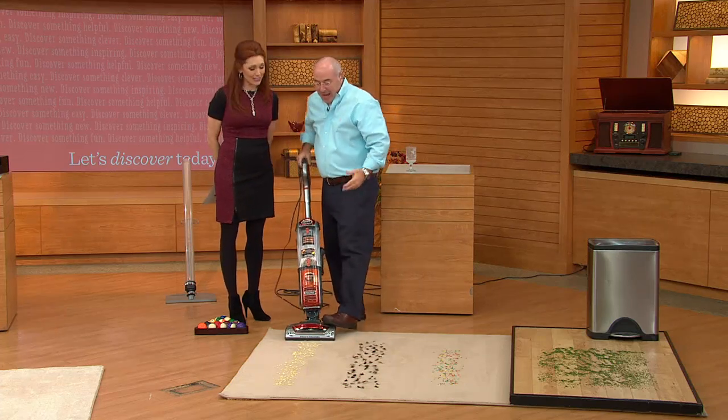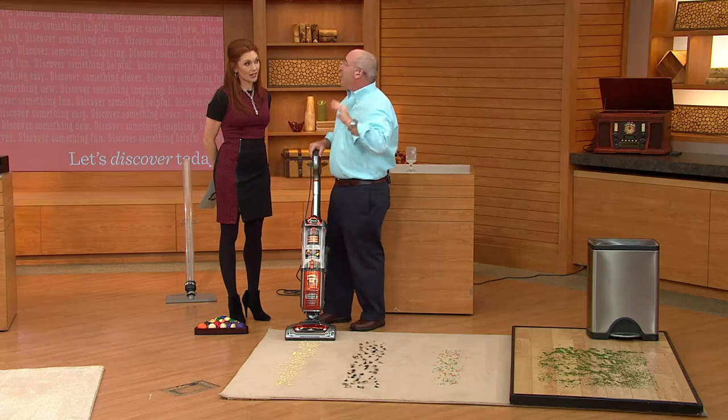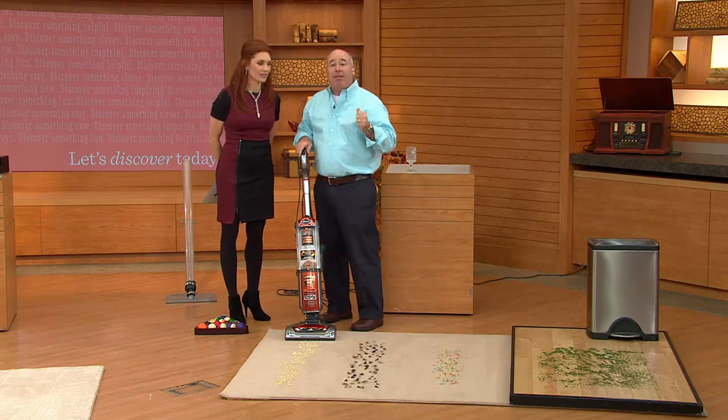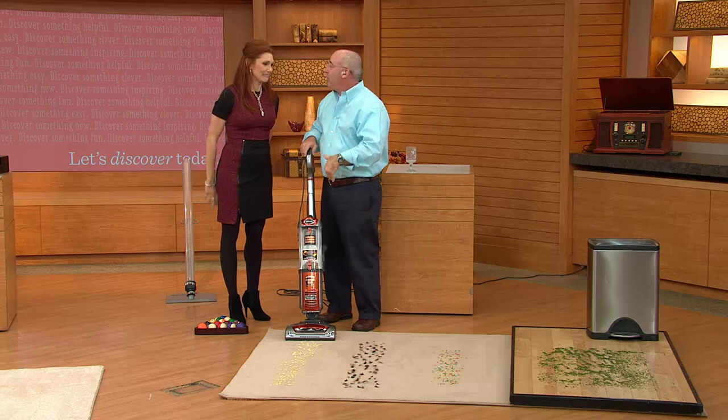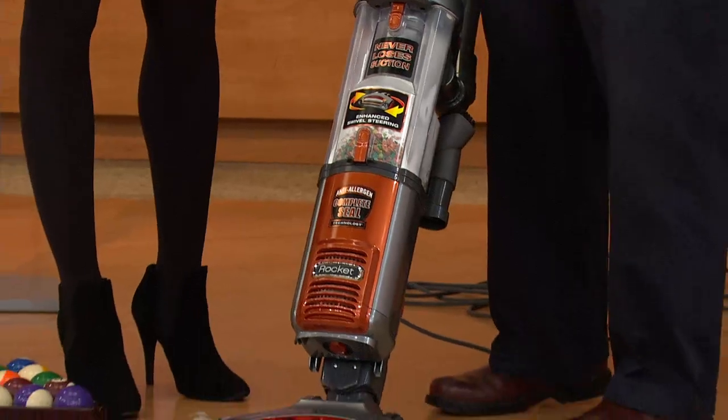What we try to do is duplicate things we see in our normal life. You talk about cleaning up bugs — I always use a vacuum to get bugs because you don't splatter them. They just go in there and get rid of them. That's disgusting, but it's true.